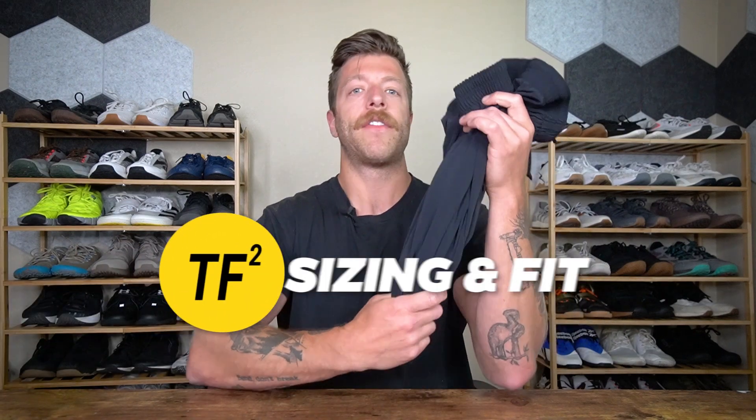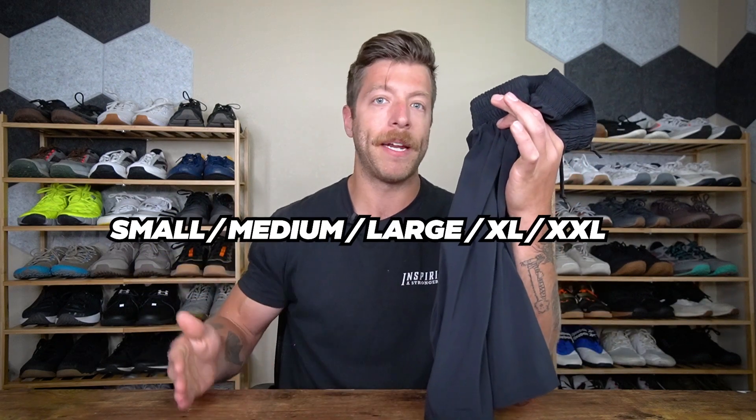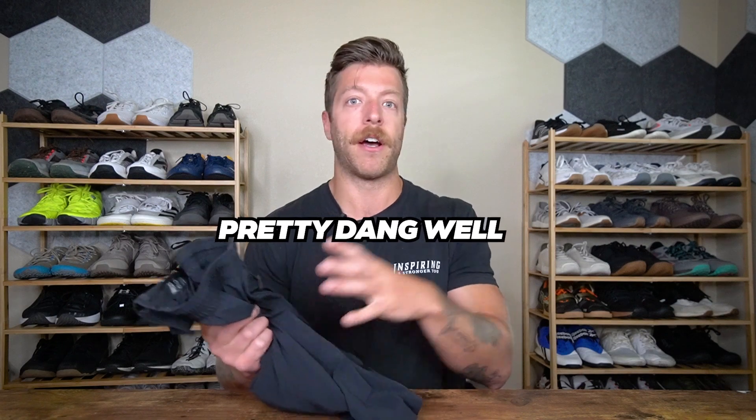When it comes to sizing and fit, most guys should be safe going true to size. They offer small, medium, large, XL, and double XL. These shorts will work for a variety of leg anatomies. The liner can ride up if you have thicker legs, but I find it settles in pretty well compared to other training shorts where the liner can be more annoying.